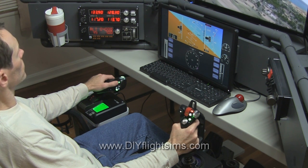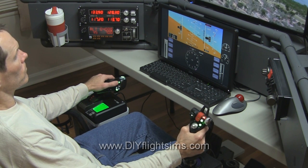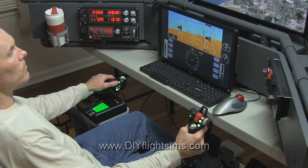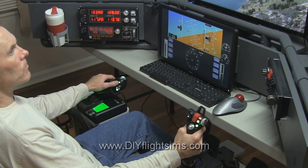P3D recognized the Saitek X52 Pro and properly assigned its functions, which was very nice. For other flight simulator programs, assigning the controls correctly is an awful, awful chore — but not for P3D.